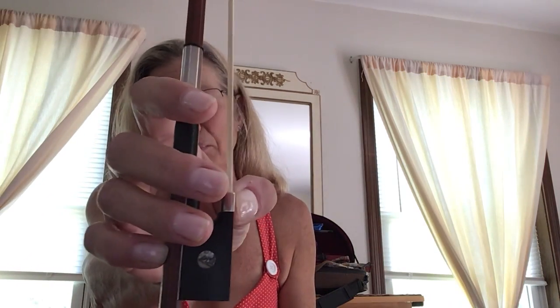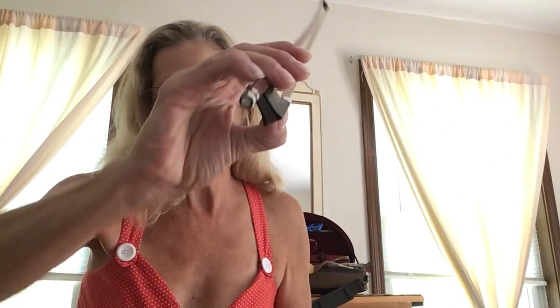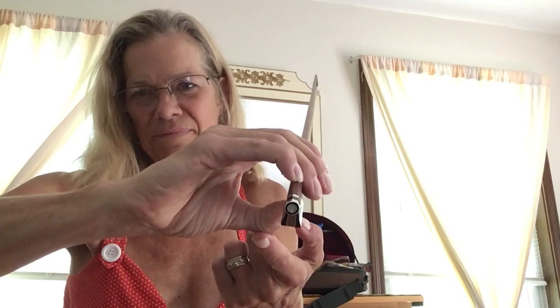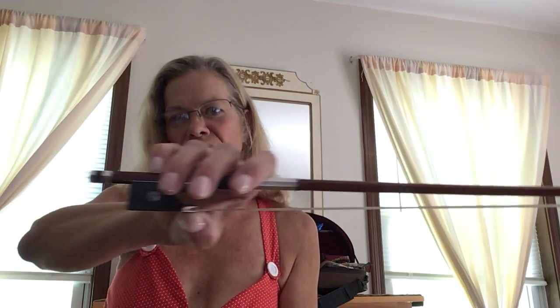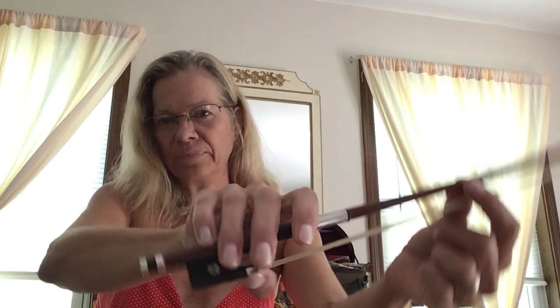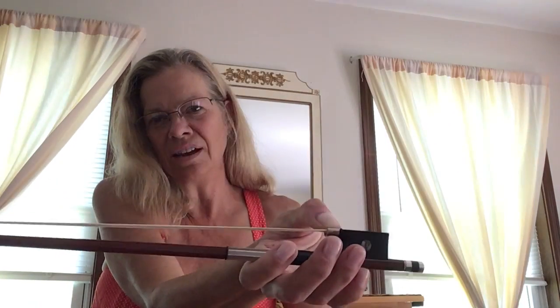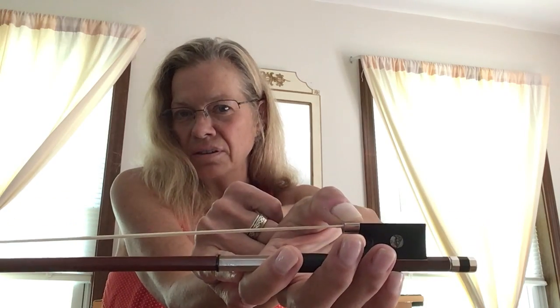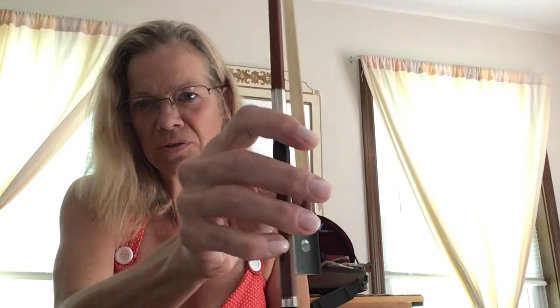So this is the beginner bow hold. I'll show you from this way. See how the thumb is bent? Very important. When I have the bow this way, my pinky is working really hard. If I tip it upside down, this direction, my first finger is working hard. You can feel the weight there. It's more balancing than hanging on to it really tight.